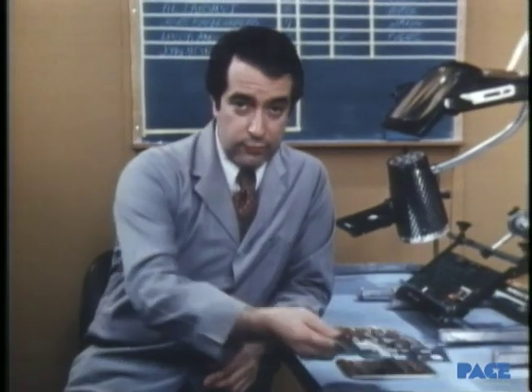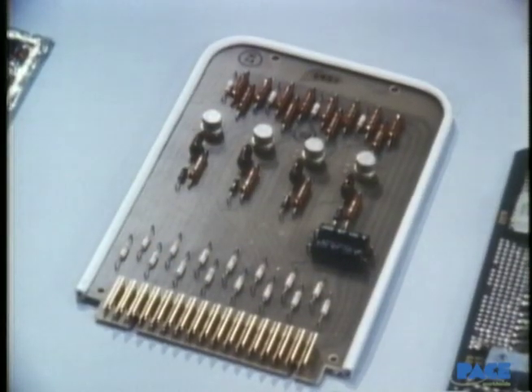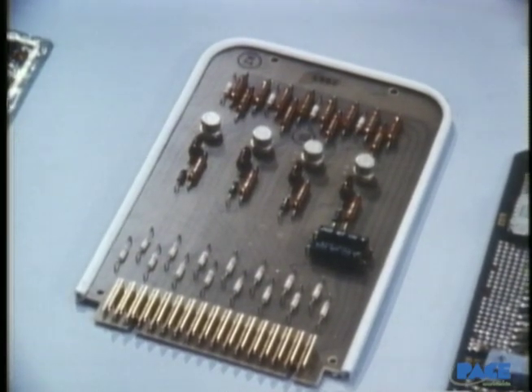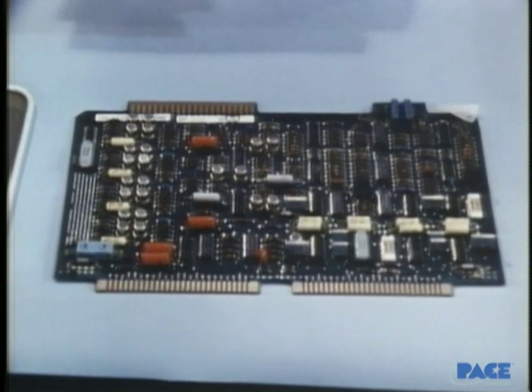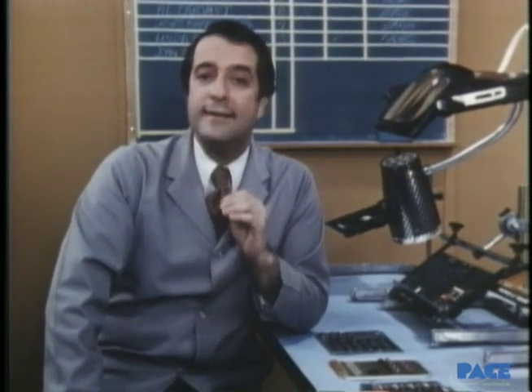Now we know some things to look for when we analyze a board because they're going to affect our strategy in dealing with the repair problem. Let's add two more considerations. This board looks like an easier one to work on — the components are widely spaced and easy to get to. We'd say the board has low-density packaging. This other board has much narrower and closer-spaced circuit runs, tighter through-hole lead clearances, and some components mounted so close together they're virtually inaccessible. High-density boards like this often require you to partially disassemble the board — literally demanufacture first and then remanufacture it with the replacement parts.